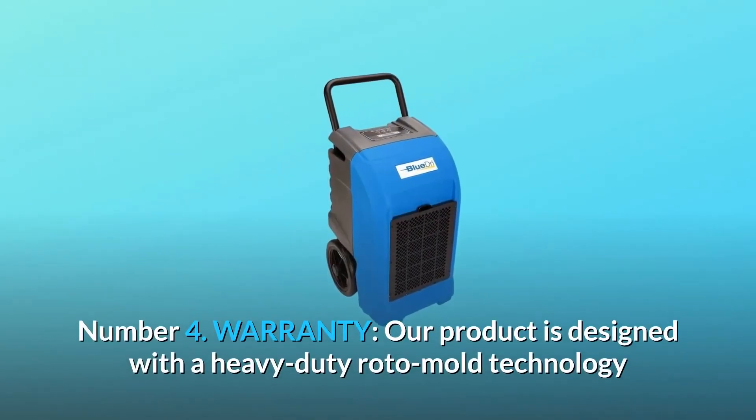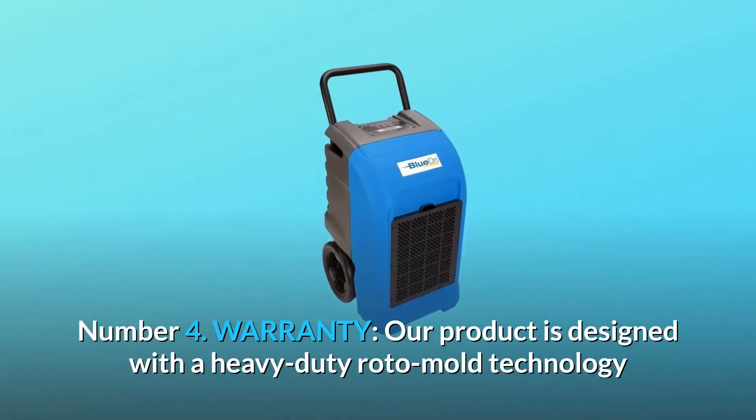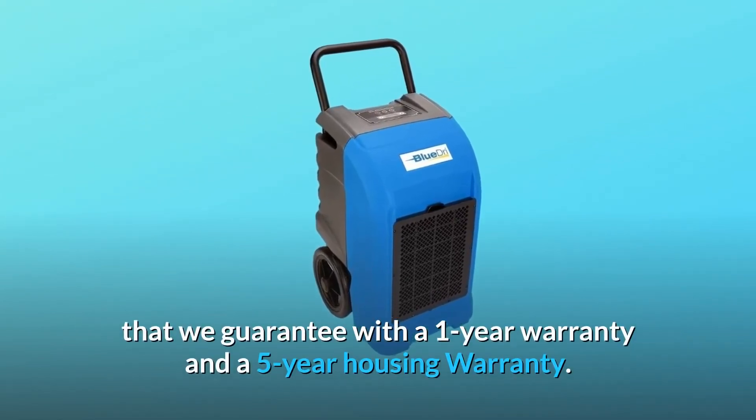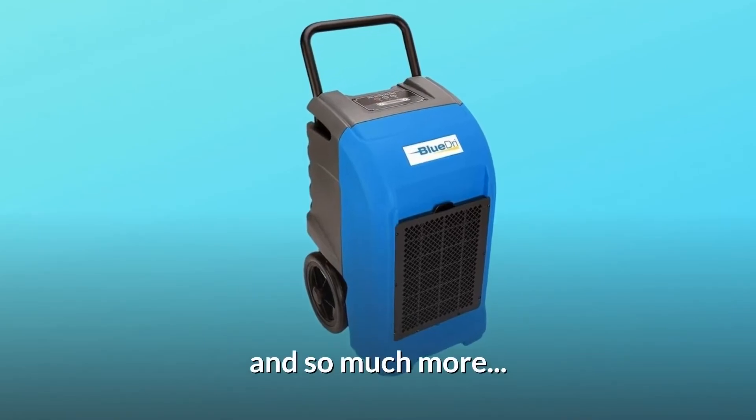Number 4: Warranty. Our product is designed with heavy-duty Roto-Mold technology that we guarantee with a 1-year warranty and a 5-year housing warranty. And so much more.